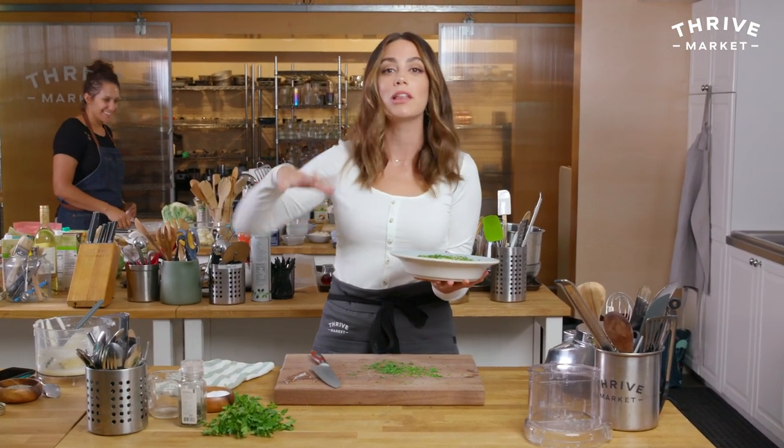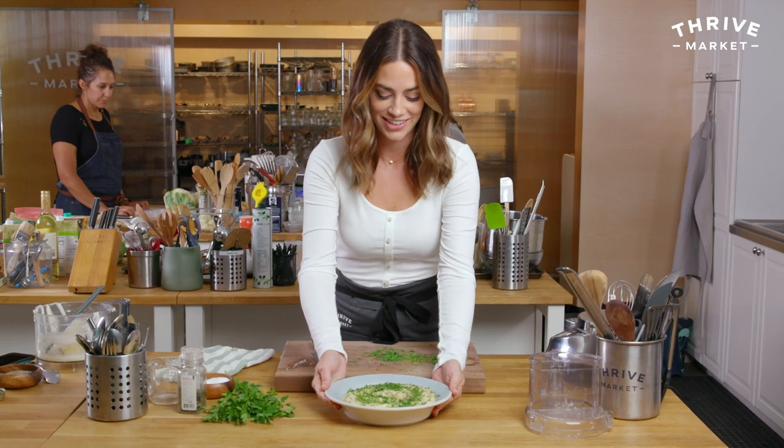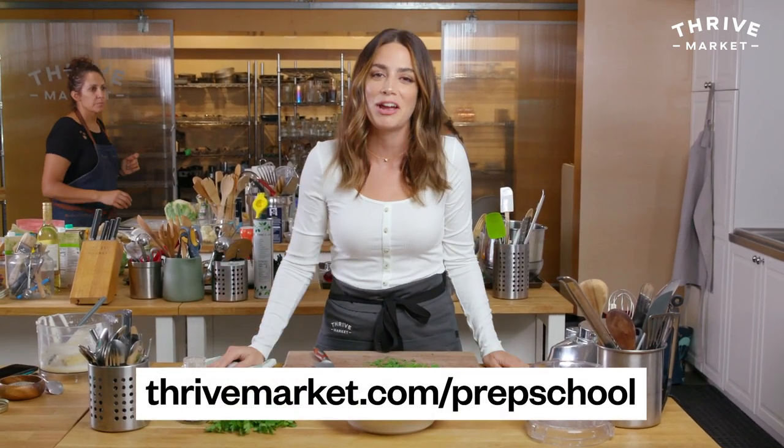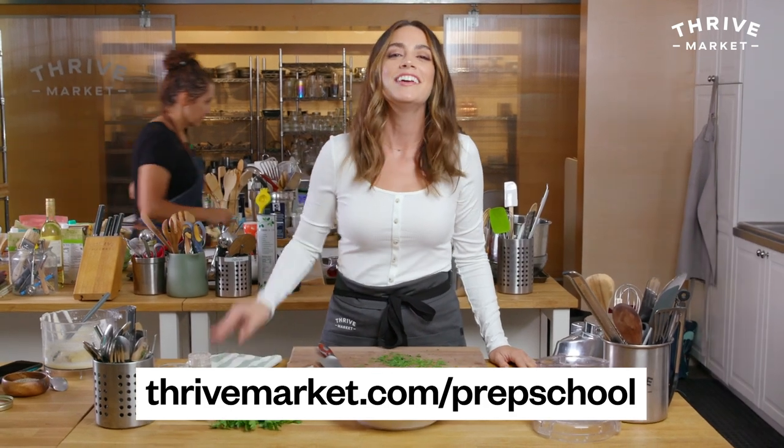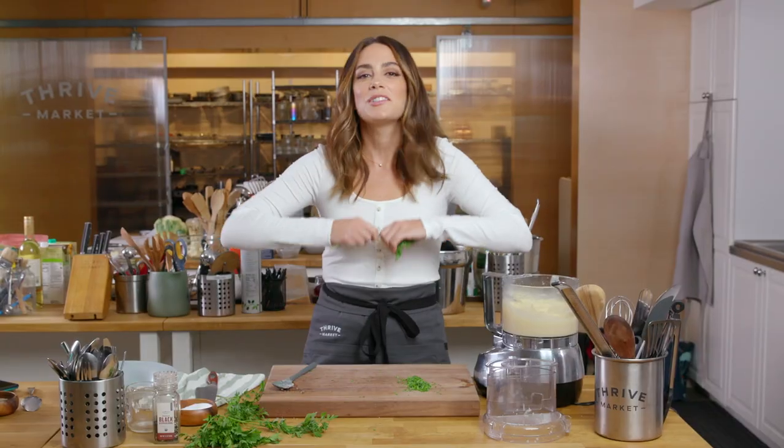It's easy, it's quick, it's vegan, it's keto, it's paleo, it's Whole30, and it's delicious. I hope you make it. You can find all the ingredients and products I use today at thrivemarket.com/prepschool. Happy cooking — thanks for watching.